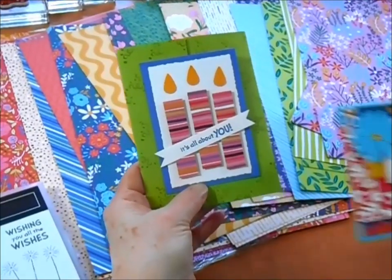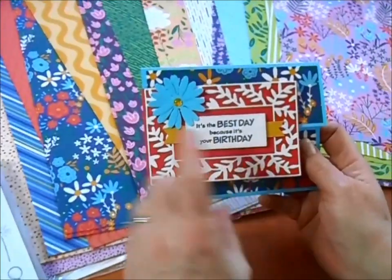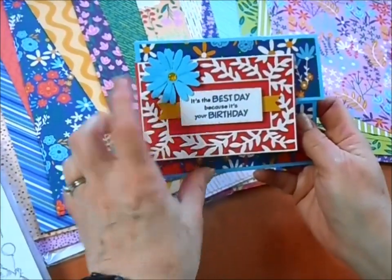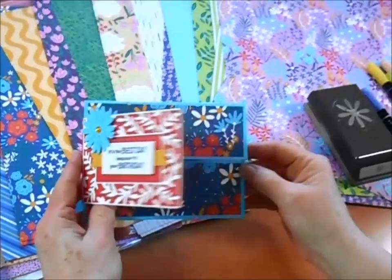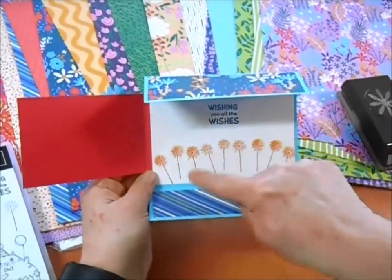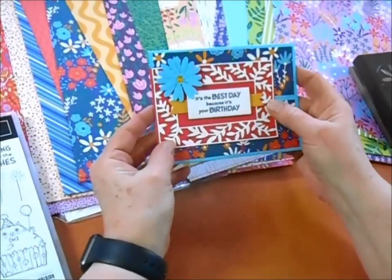And then let's talk about our last card using the Best Day set. This one uses the greetings again and uses our fabulous frames dies, as well as our little daisy punch. So that one opens this way, and then it pops open with these cute little sparklers at the bottom. Just a great little fun, happy card.